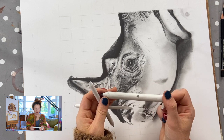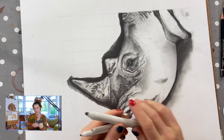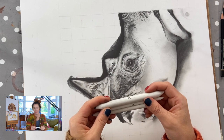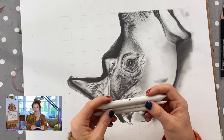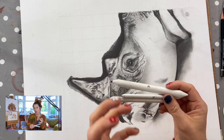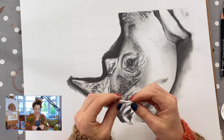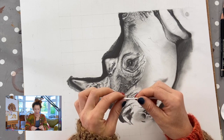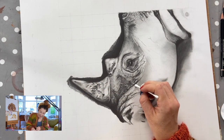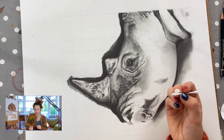Smudge sticks are so important to any graphite drawing — I use them religiously, and they stop you using your fingers. These are really cheap; you can pick them up anywhere, any craft shop, or in bulk online. If you don't have them today, you can also use a Q-tip. It doesn't carry the graphite in quite the same way as a smudge stick, but it still does a great job for blending out an area.